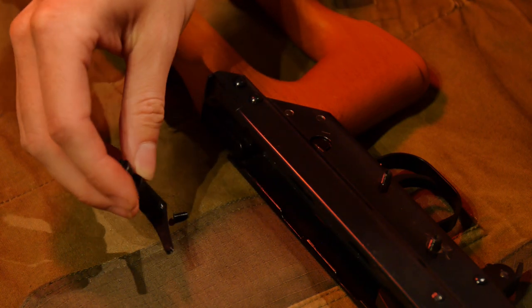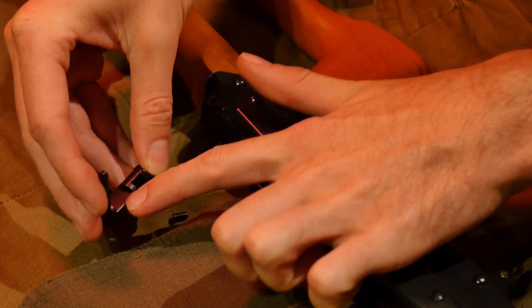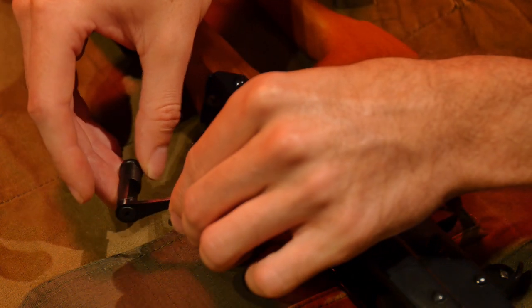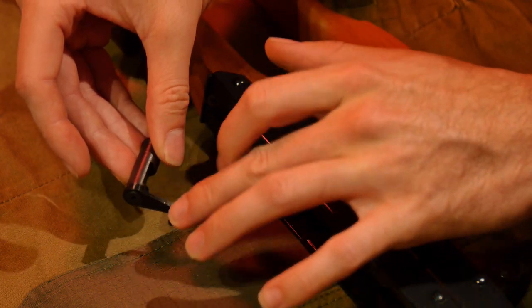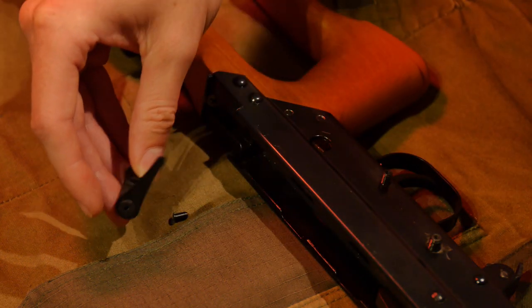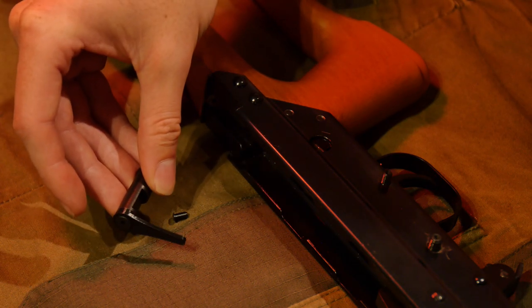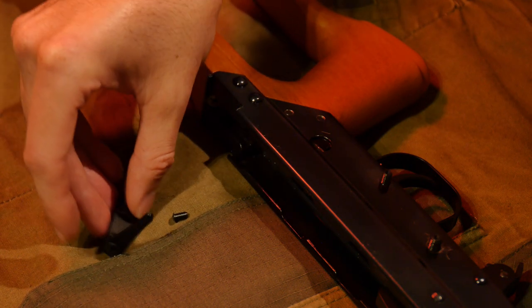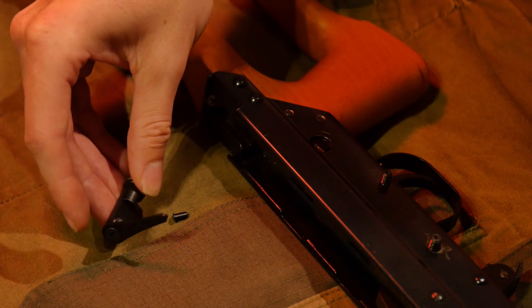Another possible thing you may have to modify is removing material from the surface of the safety cam, in the off chance that when the cam is flicked to the fire position there's still enough material there that's blocking the trigger travel or scuffing against it. That would require removing material to get proper clearance. Be careful — if you remove too much and then put it on safe, you might find you no longer have material there to block trigger travel in the safe position. The purchaser may have to be very careful about this modification.